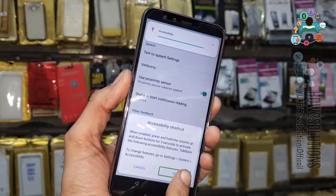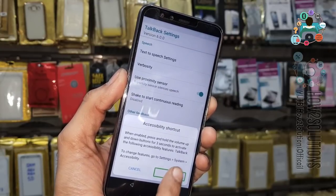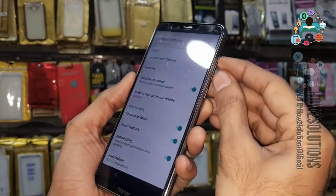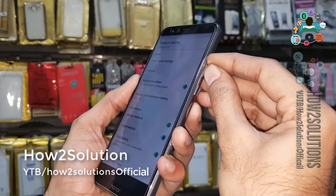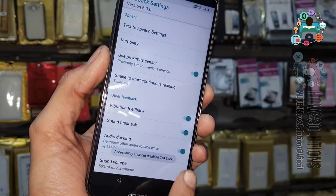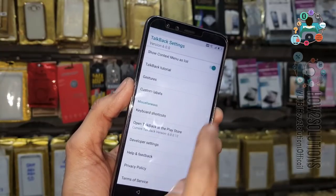Now we have to turn TalkBack on again. Press both volume up and down together. Try once more. Now it is visible — select Help and Feedback.